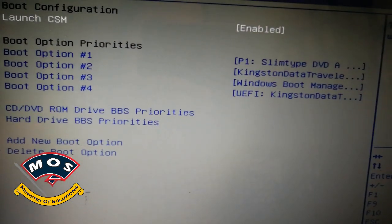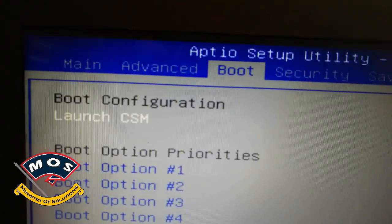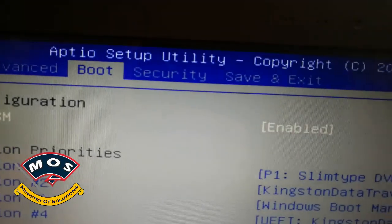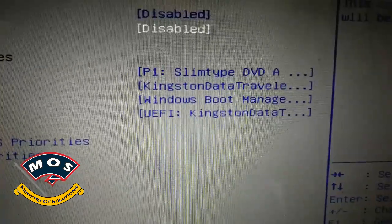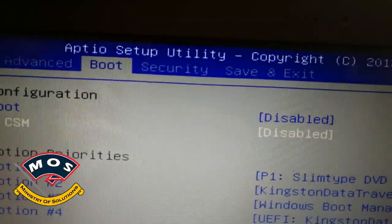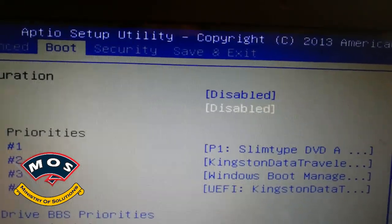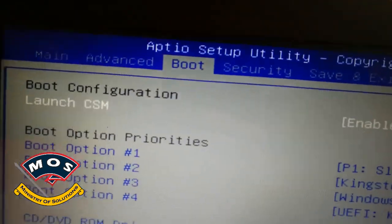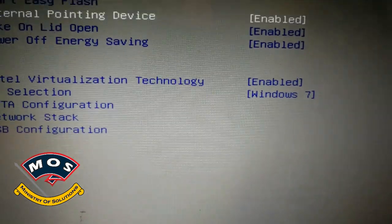Next, move to the Boot menu and enable Launch CSM boot configuration. When you first enter BIOS setup it will be disabled, so press Enter on Launch CSM and select Enable.